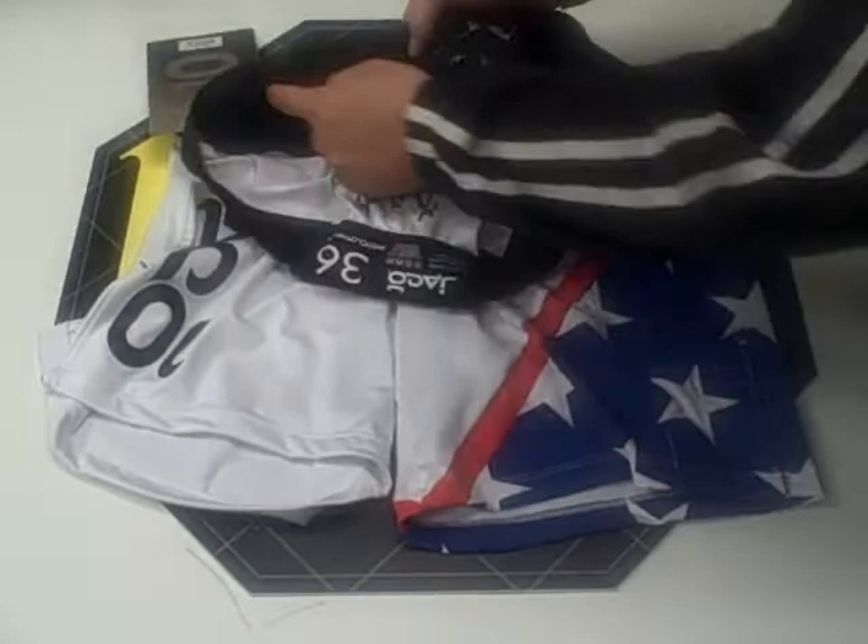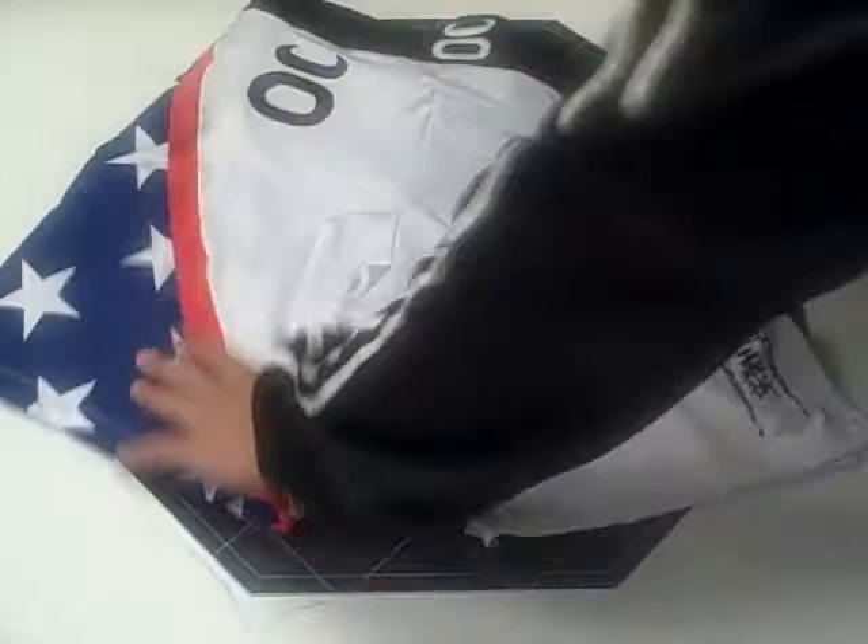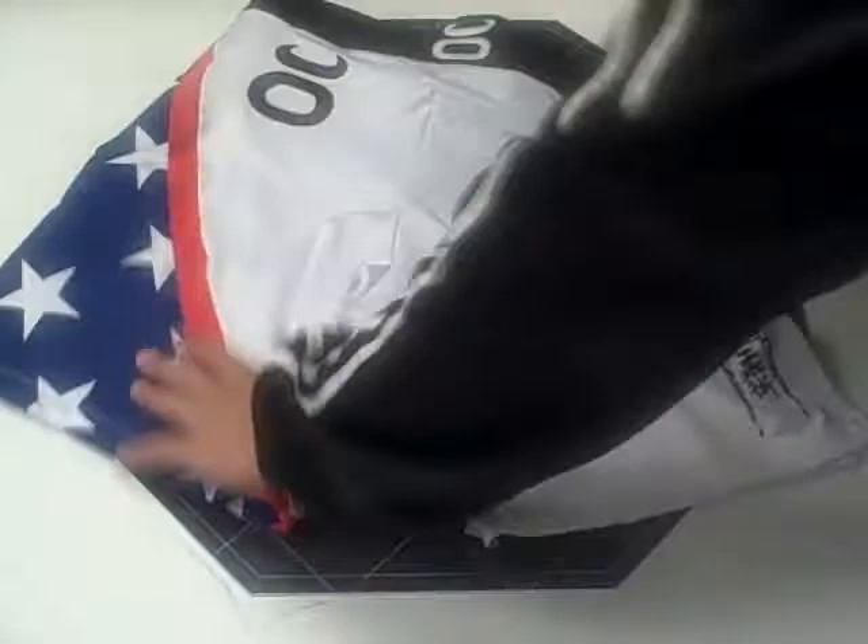On the inside of the shorts there's a unique gripping function that prevents slippage. On the back of the shorts there are three Jocko logos. These two are screen printed on, the top one is embroidered, and the American flag design on the back of the short is sublimated in.